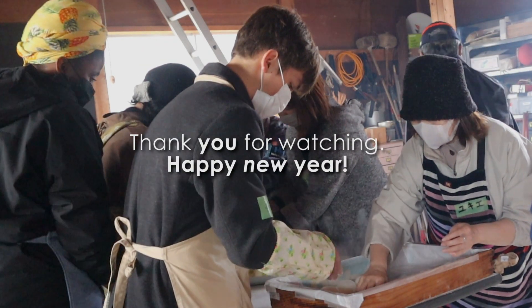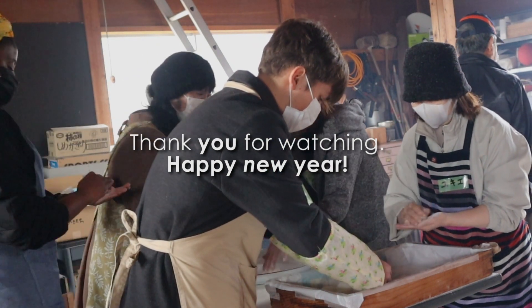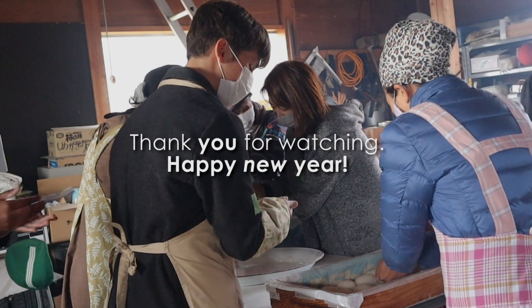Thank you guys for watching, and happy New Year! This is a New Year celebration for Japanese people, and I hope to see you guys in my next video. Enjoy the rest of your 2022.